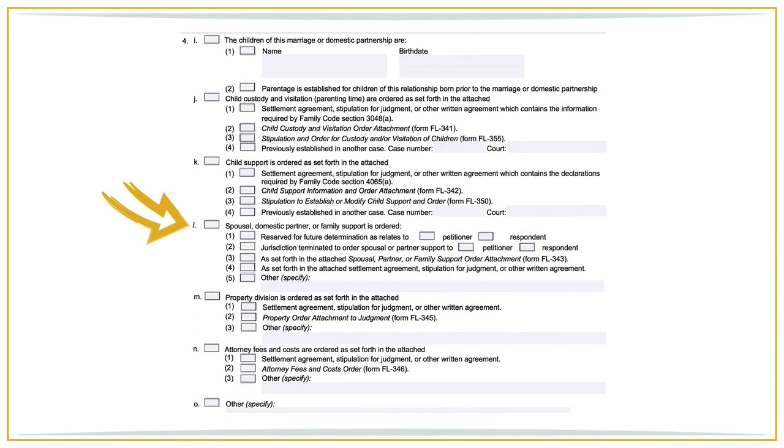Spousal, domestic partner, or family support. Check 4L and boxes 4L3 and 4L4. If you are terminating spousal support to either party, check box 2 and indicate for which spouse spousal support is being terminated, or check both boxes if spousal support is being terminated for both parties. If you are reserving spousal support to either party, check box 1. Sometimes parties agree to terminate spousal support payable to one party and reserve it to the other, which is fine — just ensure you are marking the correct boxes.